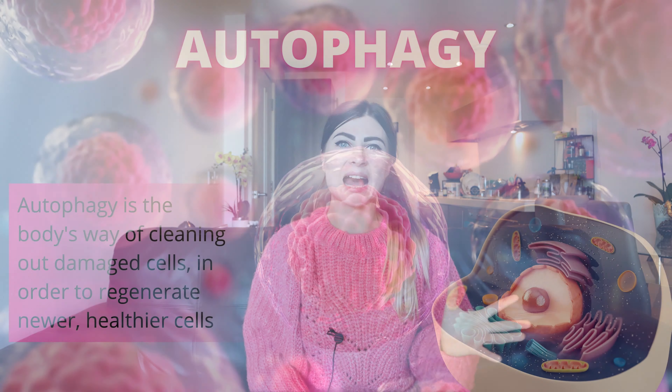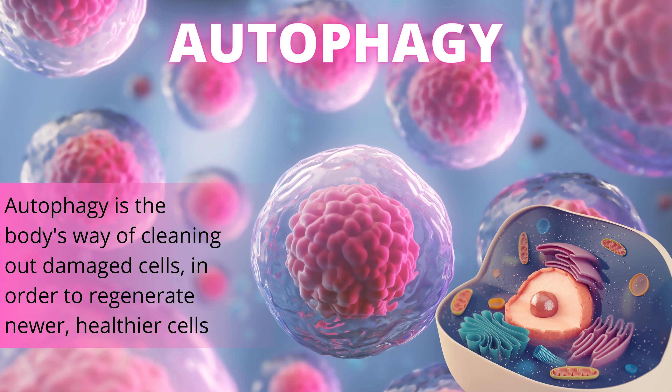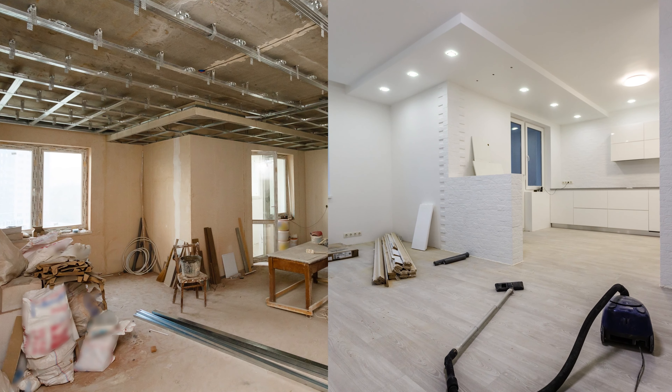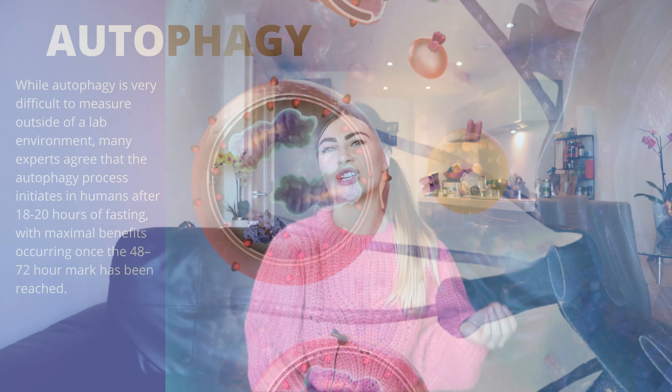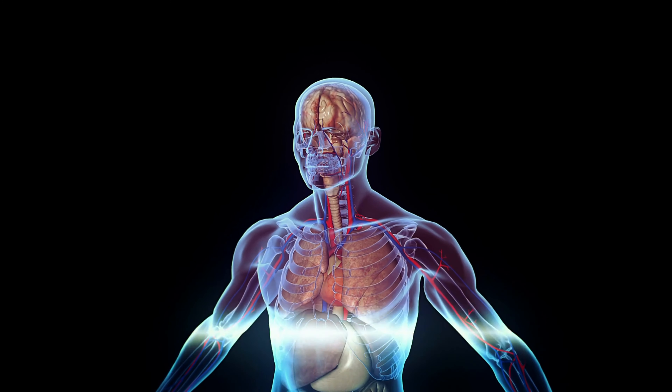Autophagy is the body's way of cleaning out damaged cells in order to regenerate newer, healthier cells. 'Auto' means self and 'phagy' means eat, so autophagy means self-eating. It's like your body doing some renovation — getting rid of old damaged stuff and replacing it with new. You usually start autophagy after 18 to 20 hours of fasting, with maximum benefits occurring after 48 to 72 hours. If you're sick or have serious health issues, that's probably the most powerful thing you can do to heal. And even if you're healthy, regular fasting can help you stay young and healthy longer — it can even make you live longer.